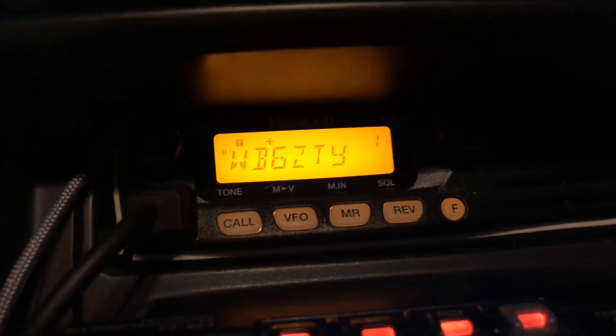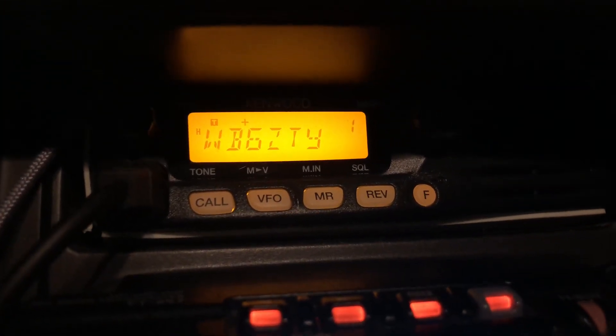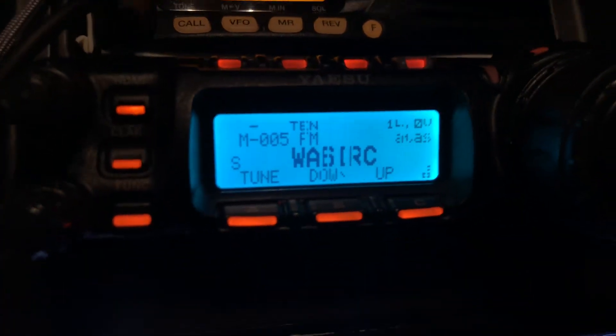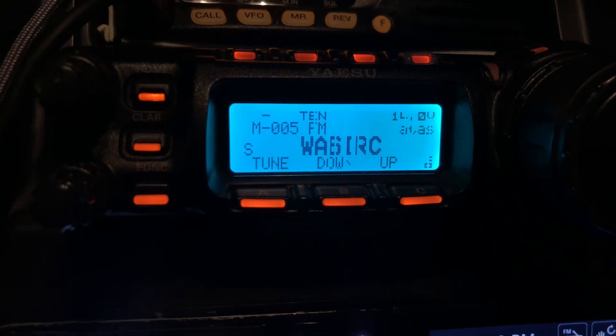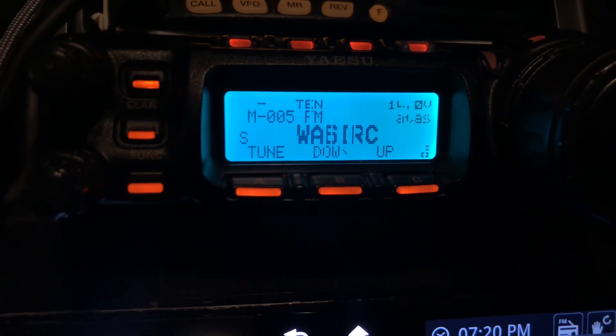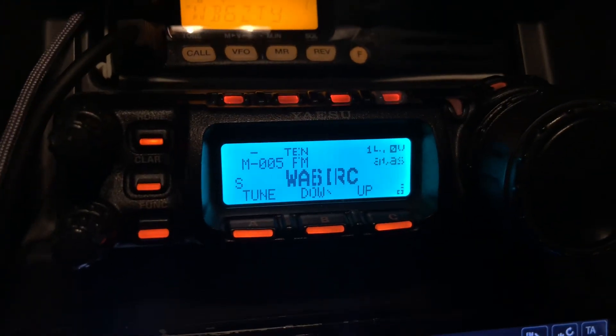Above that is a Kenwood TH-281, which is a 2-meter band radio. Underneath that is a Yaesu FT-857, which covers UHF, VHF, HF — all bands, all modes.